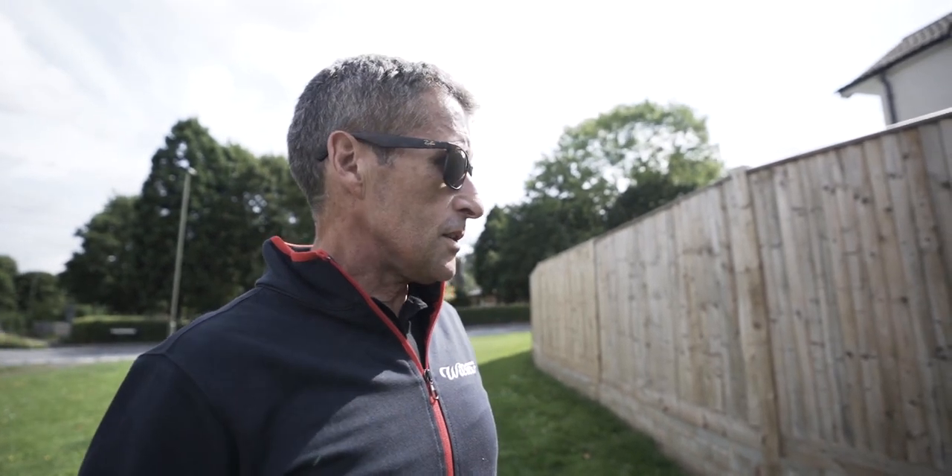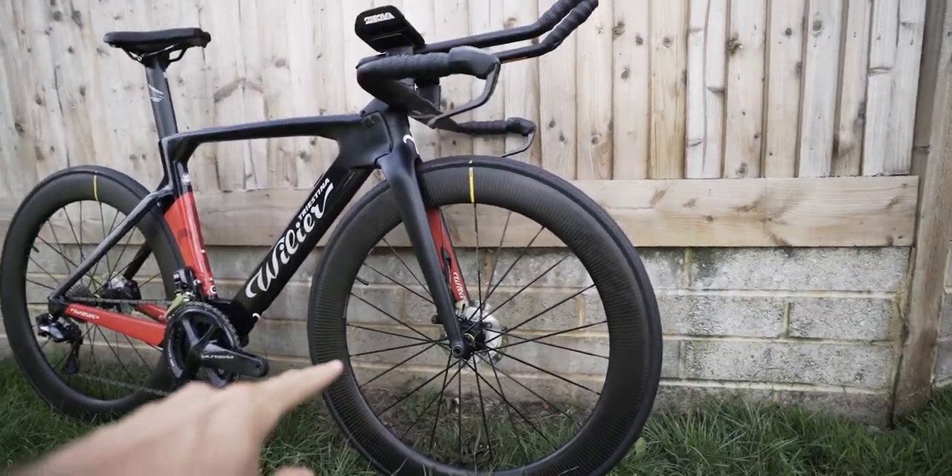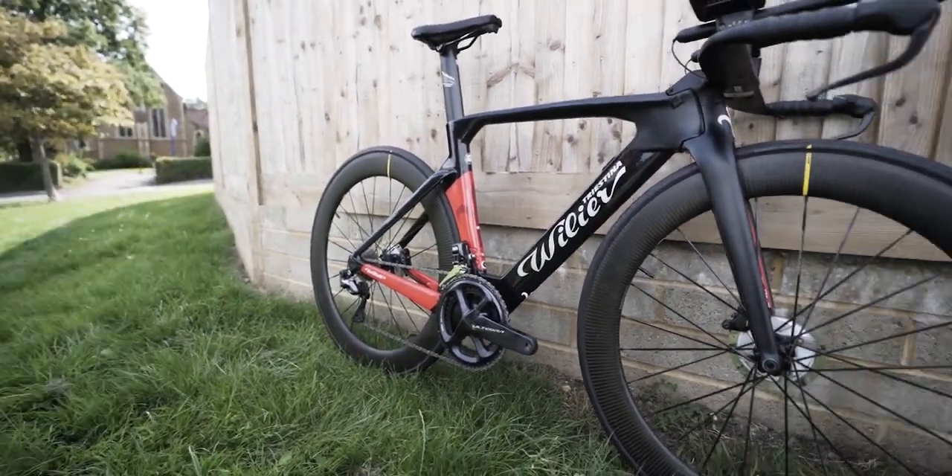There are four pillars to the design of the Turbine. The first is aerodynamics, because it's a time trial bike. The second is braking efficiency, which has been an Achilles heel of time trial and triathlon bikes in the past. Now with disc technology, that's much easier to address. This is actually the second ever disc brake TT bike to be approved by the UCI. The rotors are noticeably smaller than on a road bike, which makes sense given the less technical terrain.